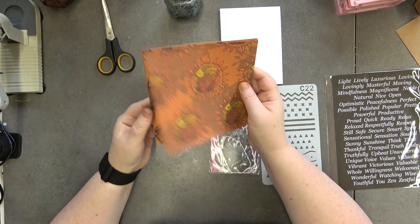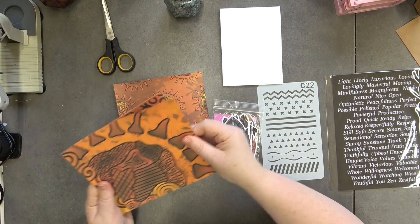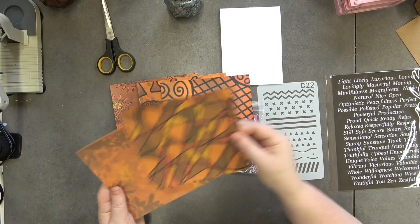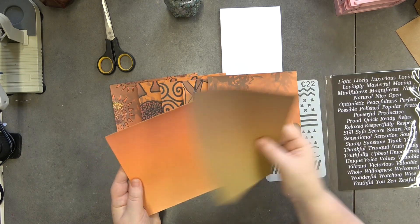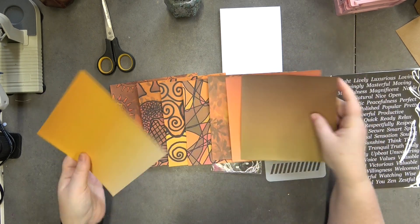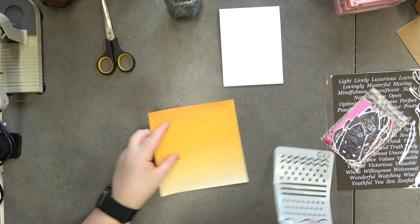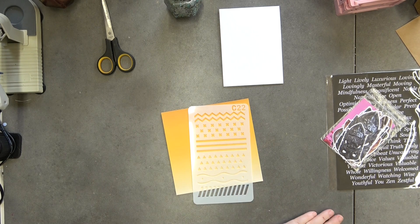The paper pad is the Tribal Treasures paper pad and it is just stunning — I absolutely love it. We've got this gorgeous pattern paper and then we do have three ombre papers as you can see. What I want to do is bring in this bright yellow and start adding some stenciling to that.